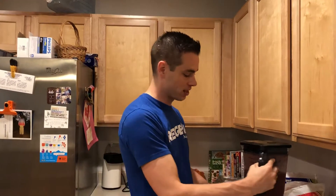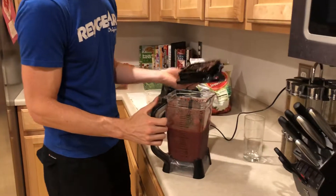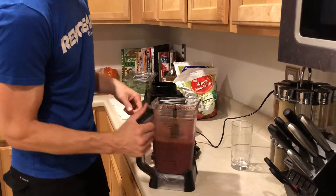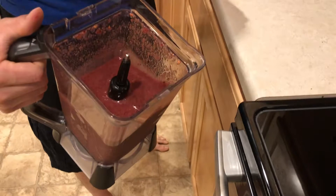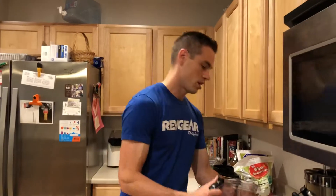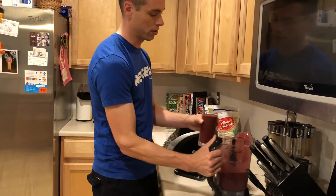All right everyone, so this is what it's going to look like. A couple leaves didn't get done because I jam-packed it pretty full — we're just gonna take those up. But anyway, I like mine just a little bit runnier instead of thick, just because I drink them pretty fast before workouts and through my day. Right here this is about a 16 ounce glass.